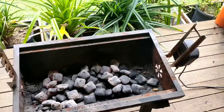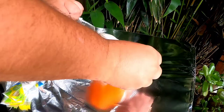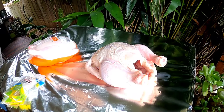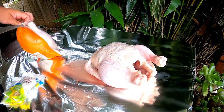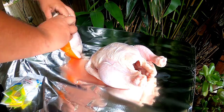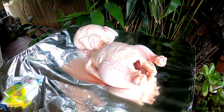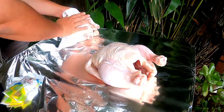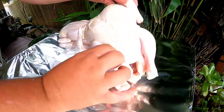Here we've got our two chickens from Coles and a couple of packets of the Nando's peri peri rub. What we're going to do is open up these bags — try not to spill the juice everywhere like I did. Now, grab some paper towel and just dry off these chickens as best we can, to allow the oil and the rub to stay on the chickens a lot better.